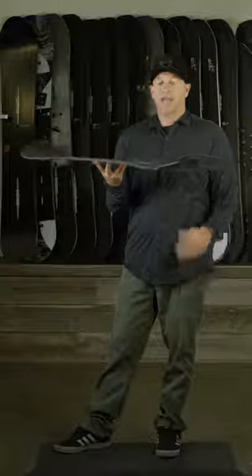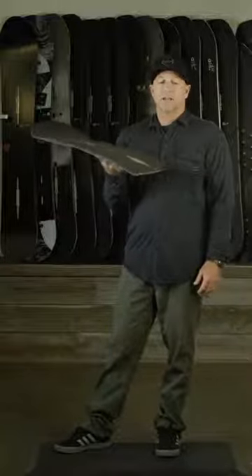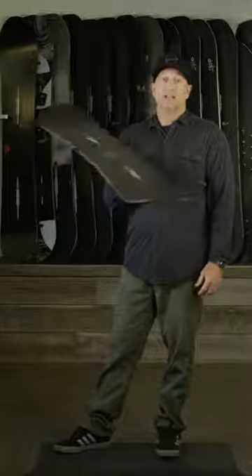The camber is going to give you a lot of edge hold, a lot of snap, a lot of pop, a lot of life in the board. So if you're looking for a snowboard that has a lot of life, the Custom X is it.